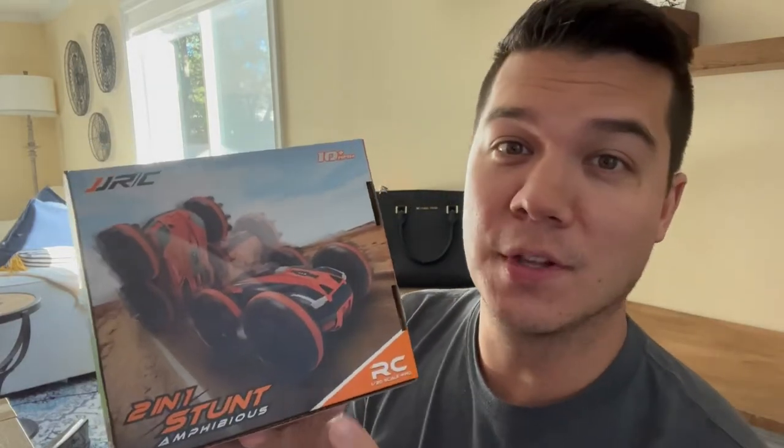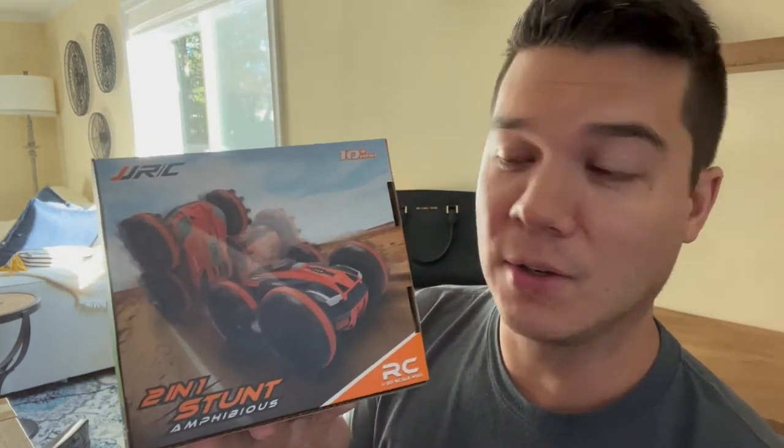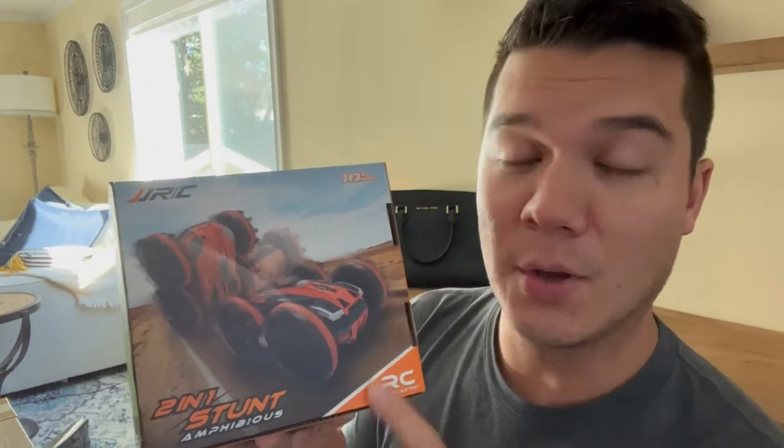Hey everybody, today I want to introduce you to this really awesome, fun little RC car from JJRC. Really a lot of fun — perfect gift for somebody, especially a young child. What's really great is that you can actually use this on multiple terrains. I'm going to go ahead and open this up and show you guys how cool this is.